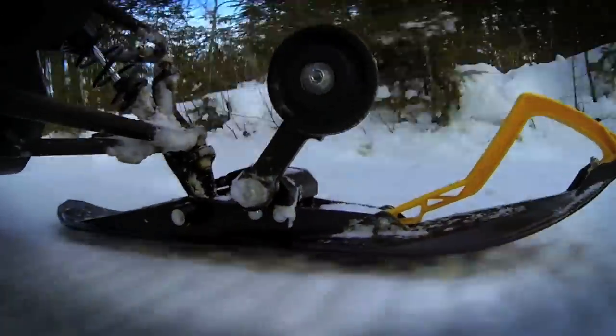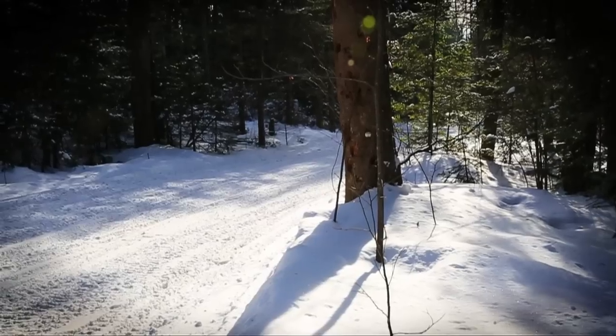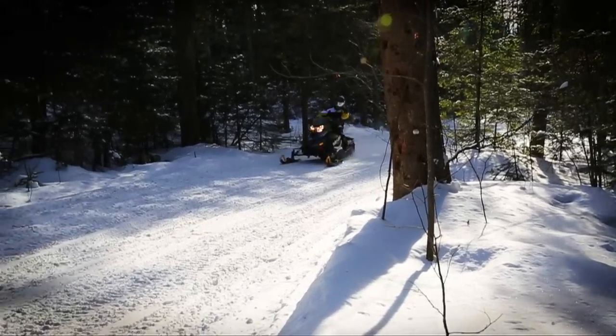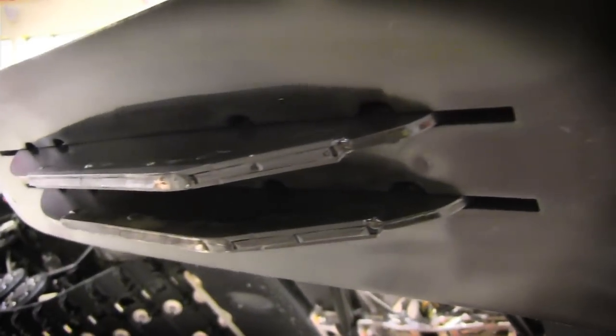The Stealth Ski features light, aerodynamic handles offered in different colors. It's easier to reverse due to the rear ski design. There's new technology with patent pending. The Stealth Ski is designed to have two blades — one higher one and one shorter one — which helps with cornering and handling on the trails.